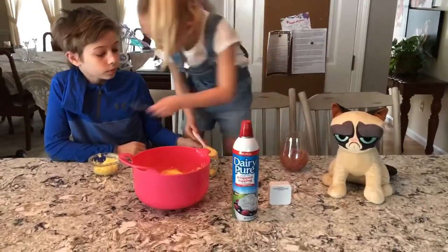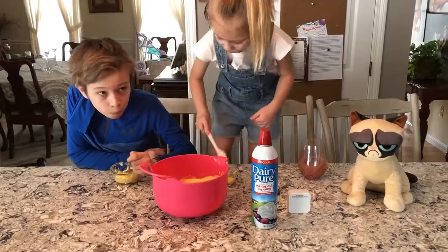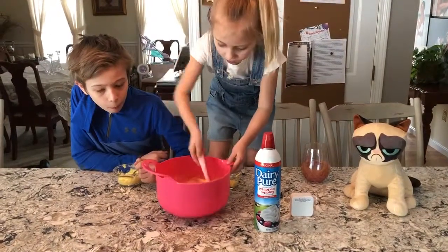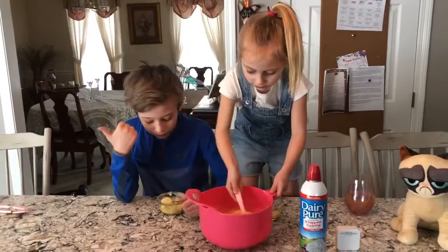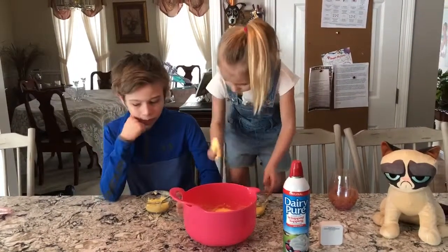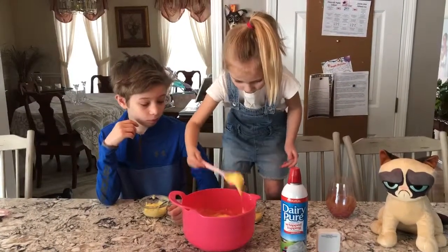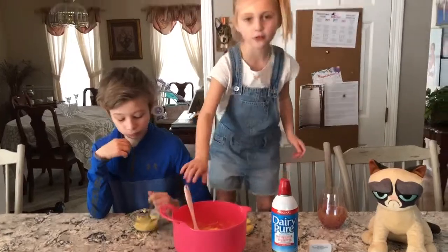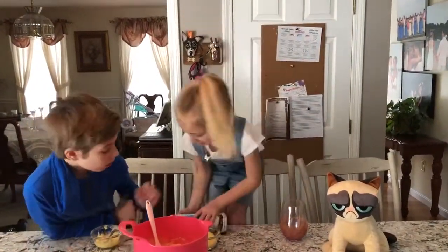I will give you your spoon. Do you want whipped cream on it? It's pretty good. That's enough. Mom, you can try some too if you want. So now I am going to put some whipped cream on my pudding.